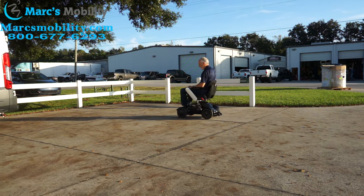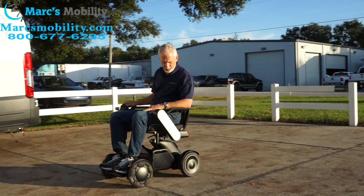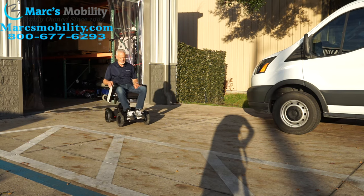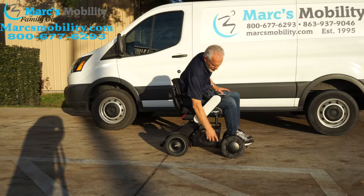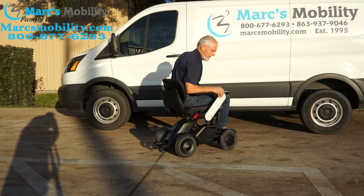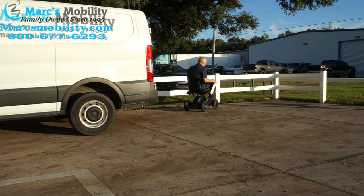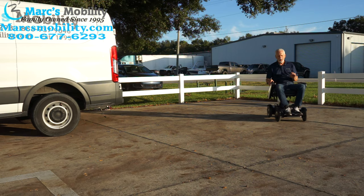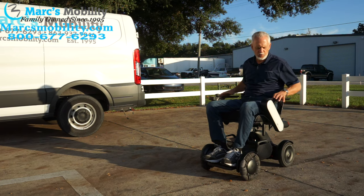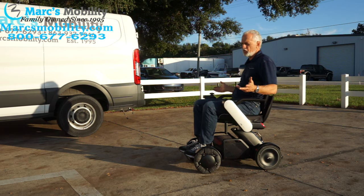This is the Will Power Chair, model number CI2. Top speed is 5 miles an hour. The front wheels spin on rollers, so when you turn, it looks like the wheel is dragging but it's really turning — it's really ingenious engineering. This chair is very well constructed and was very well packed in the box, which tells you how much they care about their product. It's a really solid power chair, and the seat is super comfortable — it is a low back, and it is super comfortable.